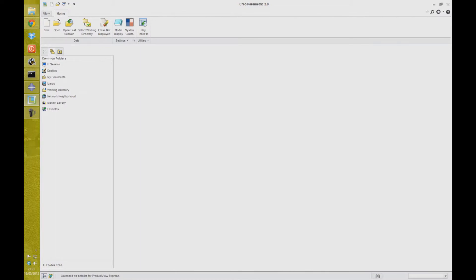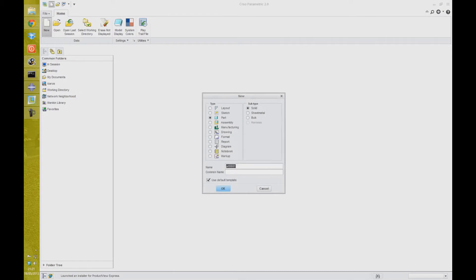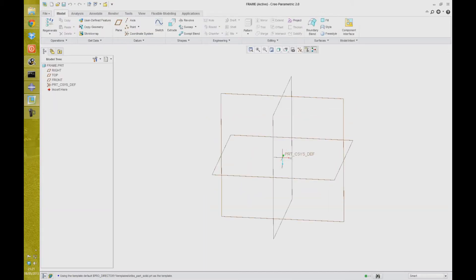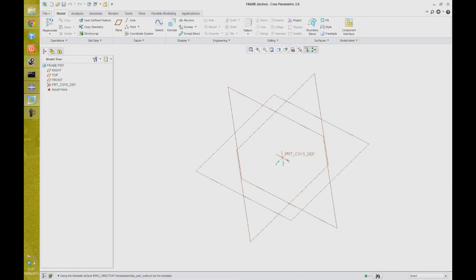We're going to start by creating a new part. Click New, Part — we'll just call it 'frame' and click OK. And so here are our datum planes.